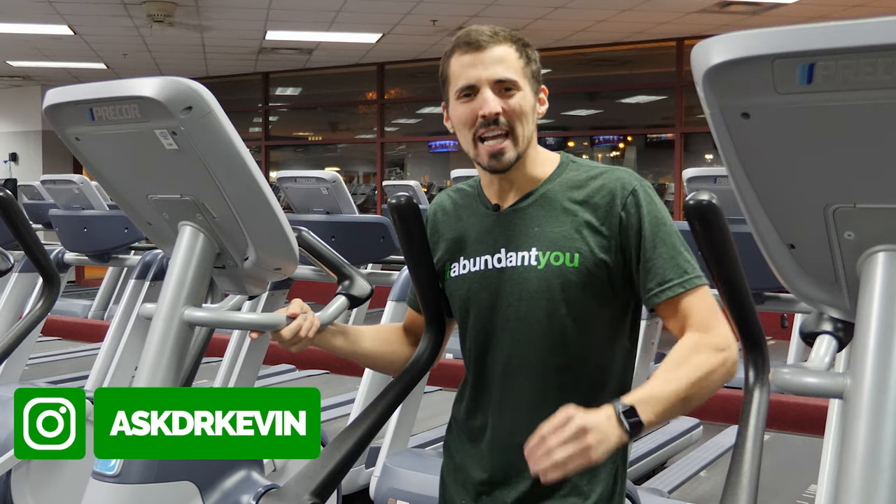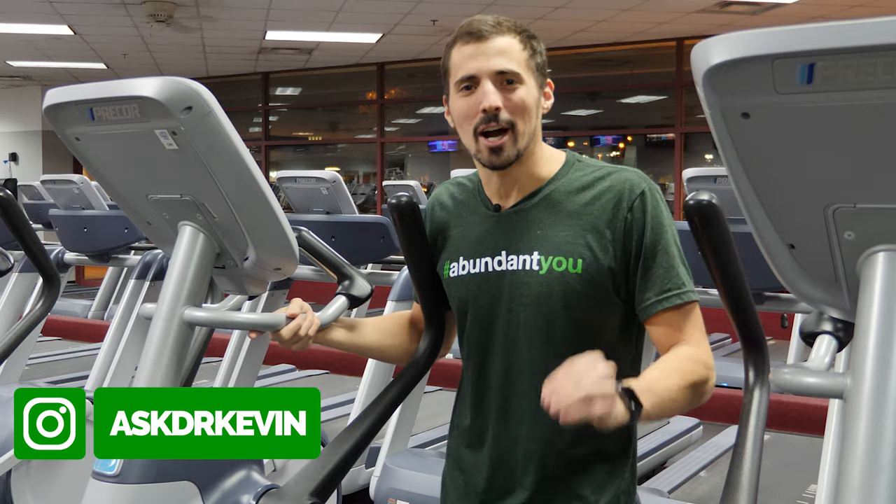Hey, Dr. Kevin here from AbundantU.com. It's time for a new insane 20-minute HIIT workout on the elliptical. I hope you're ready, because I know I am.